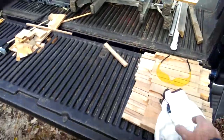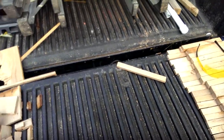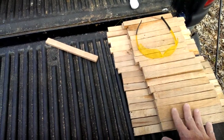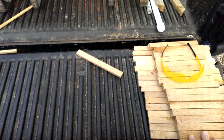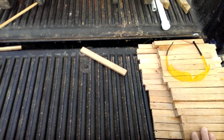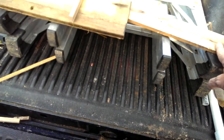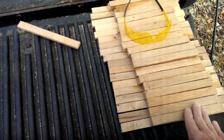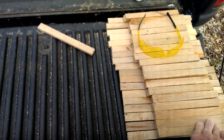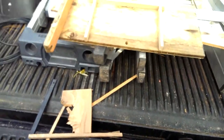Now the Warré beehive is more designed to be a top bar hive than a framed hive, but what I've done is I've cut these pieces of wood into small pieces. This is actually pallet wood — don't worry, it's not had chemical on it, it was heat-treated pallet wood. I believe this is oak; the grain certainly appears to be so, and it's a very tough wood, so this should make excellent frames.